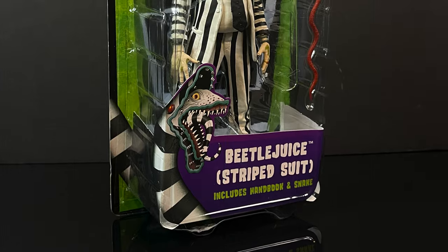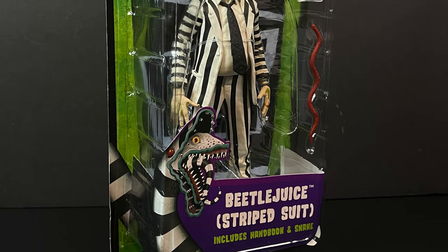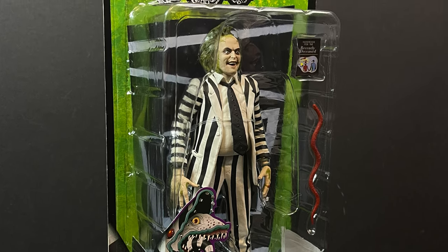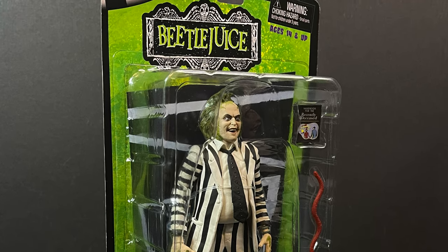This is going to be an absolute blast. Sit back, relax, grab yourself a nice hot cup of coffee. This is a look at the brand new reissue from the upcoming movie: Beetlejuice Beetlejuice, in his striped suit. You got to space it out or else you know what happens — it's showtime.